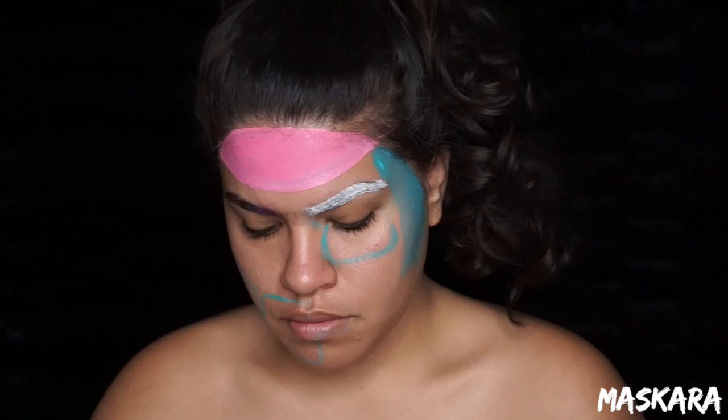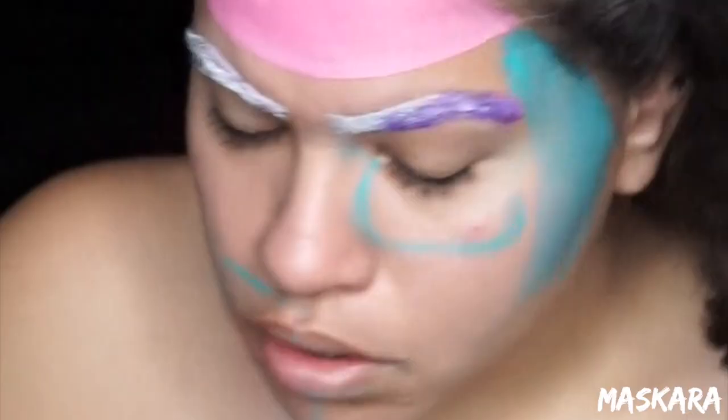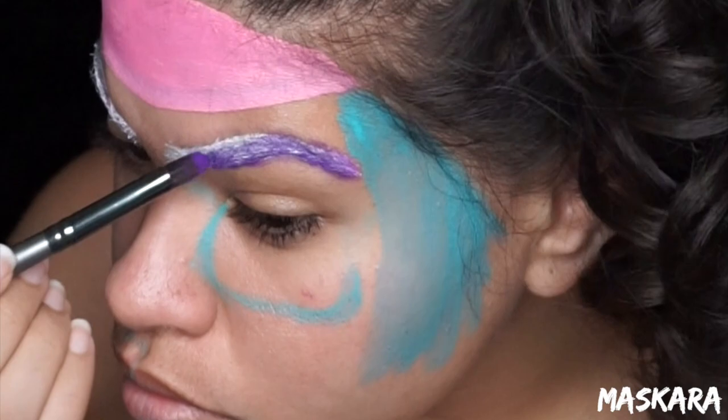The purple that I'm going to use is from the Morphe Picasso palette and I'm just going to pack that all over my eyebrows. It doesn't really matter how messy it is because I'm just going to clean up the lines with paint later on anyway.